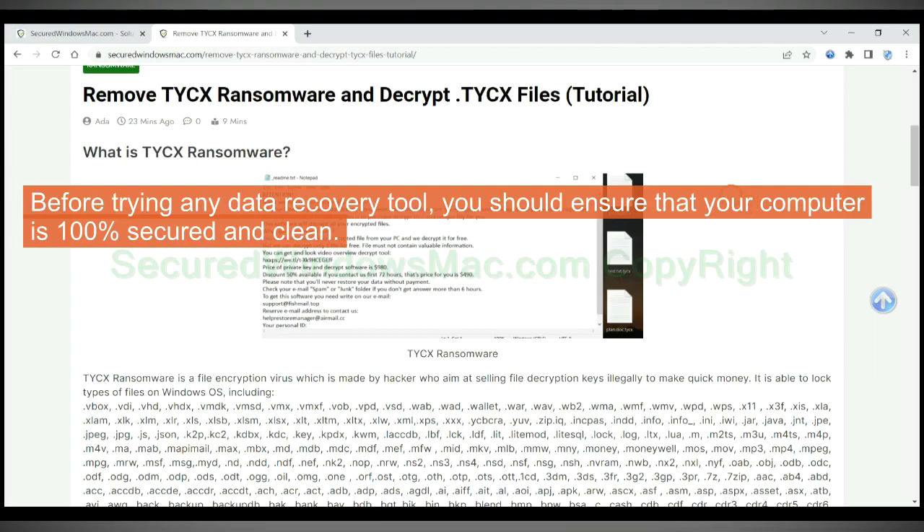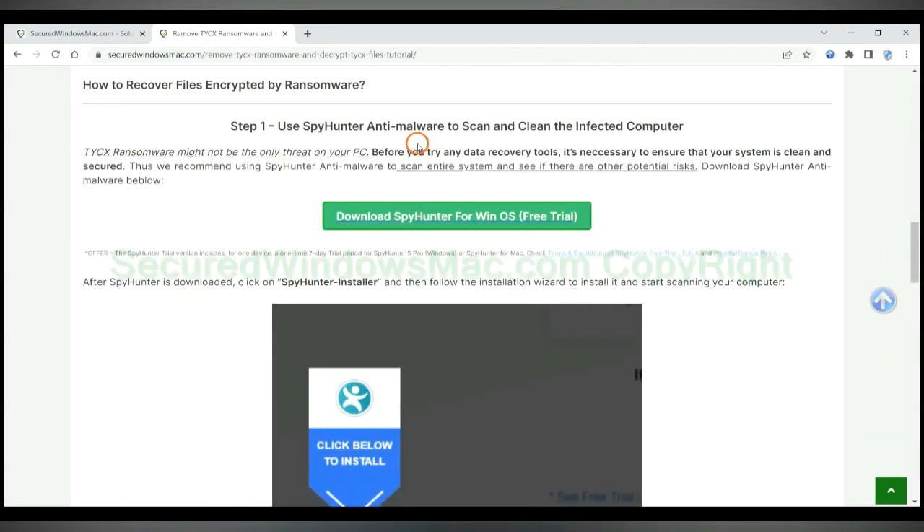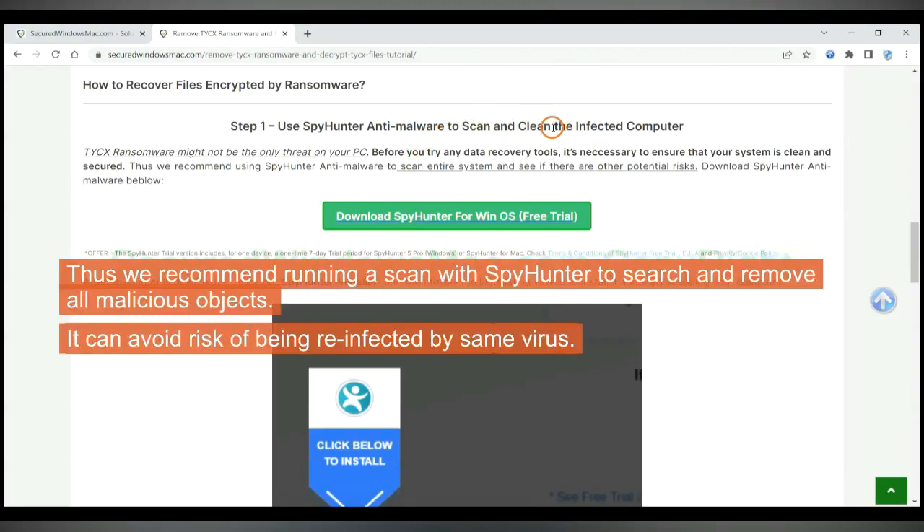Before trying any data recovery tool, you should ensure that your computer is 100% secured and clean. Thus we recommend running a scan with Spy Hunter to search and remove all malicious objects. It can avoid the risk of being reinfected by the same virus.